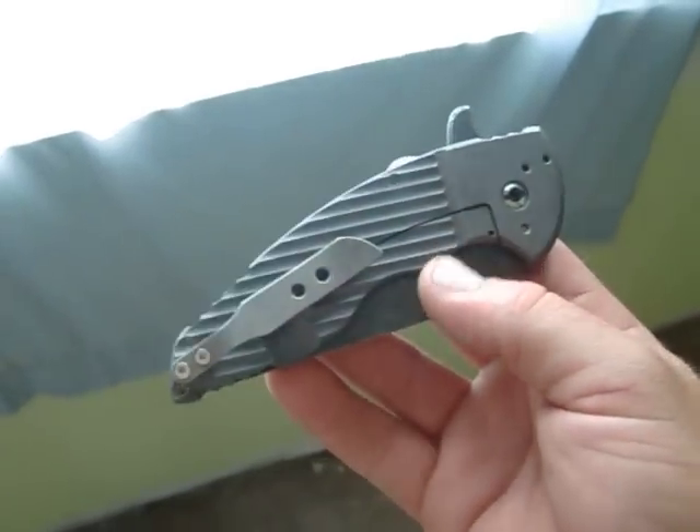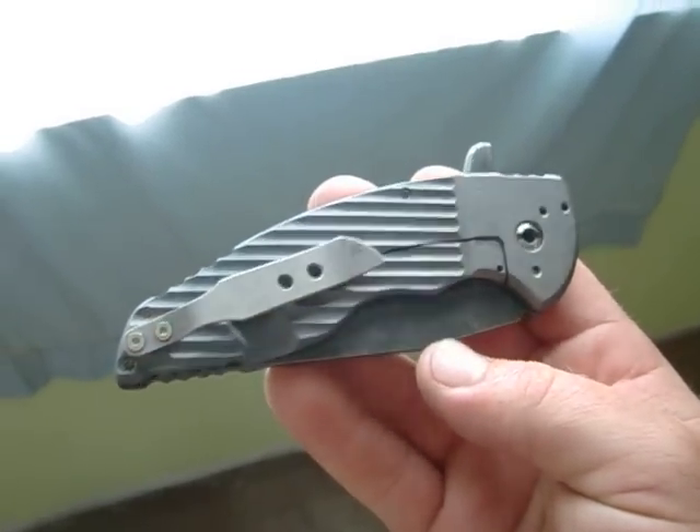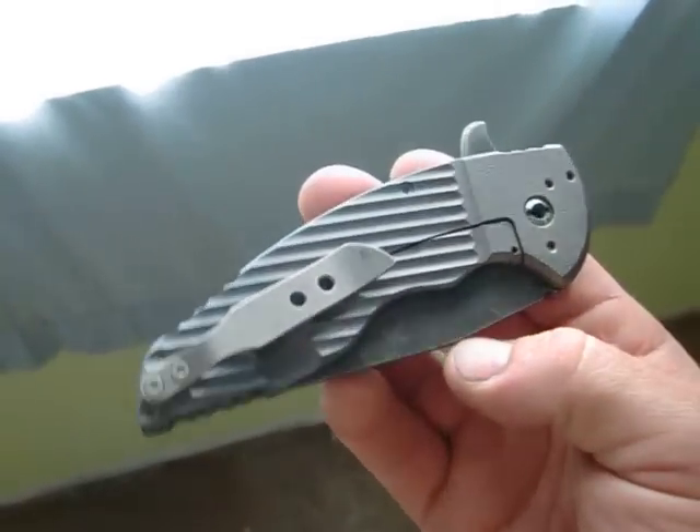Nothing too crazy here, just some new milling that I've been doing. Trying to get a bolster lock look but without the hassle of the bolster, so you don't have to worry about any screws coming loose or anything like that.